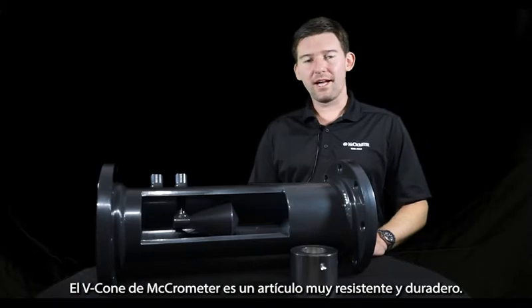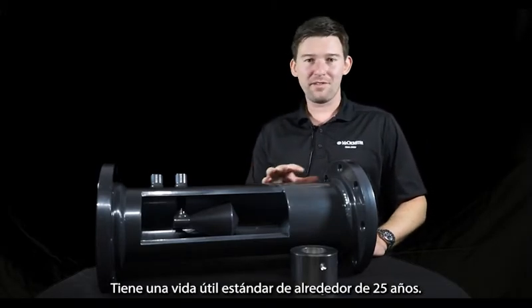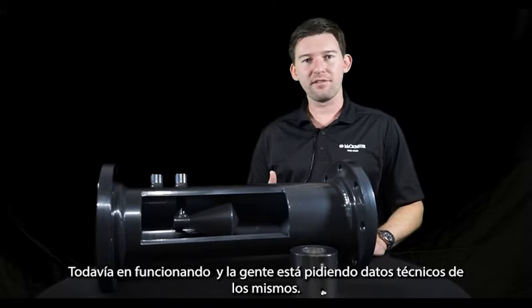The Micrometer VCon is a highly robust and durable item. It has a standard lifespan of around 25 years. However, in speaking with certain customers, I've found meters older than that still on the market with people asking for technical data on them.